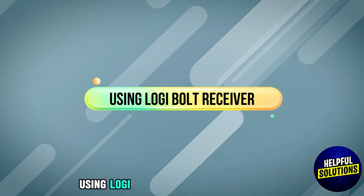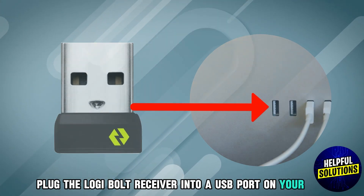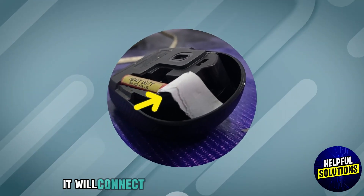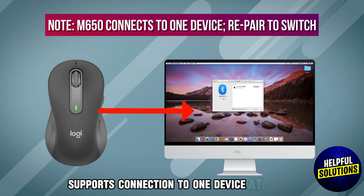Using the Logi Bolt receiver: insert the receiver by plugging the Logi Bolt receiver into a USB port on your Mac. Then activate the connection by removing the pull tab to power on the mouse — it will connect to the receiver automatically.